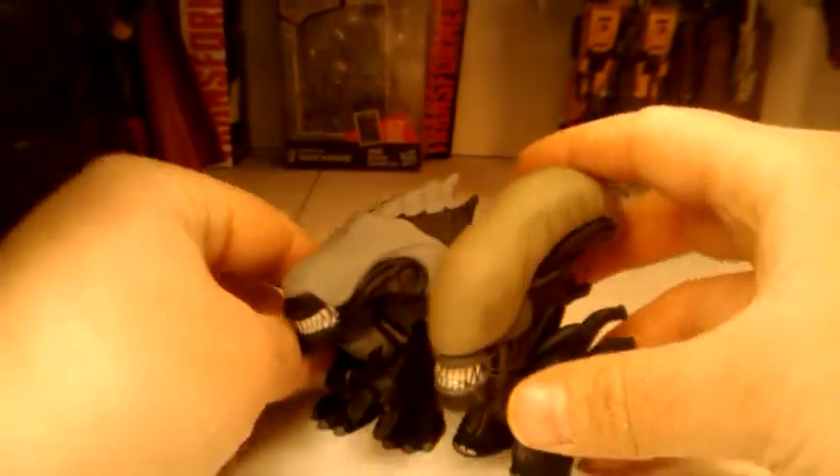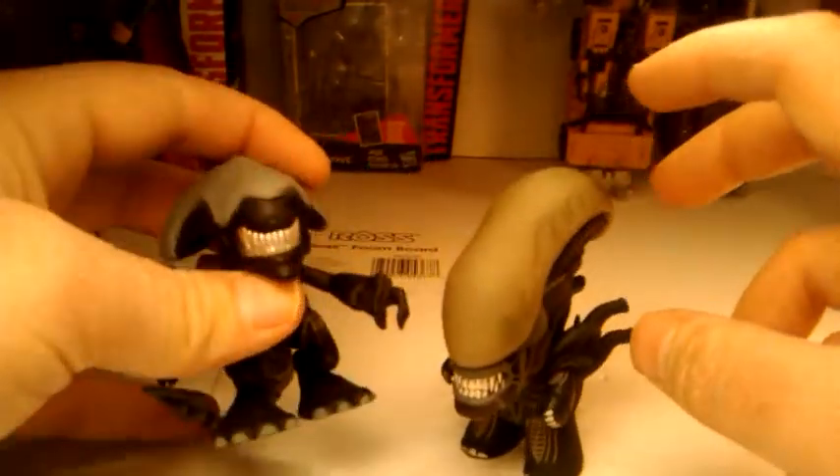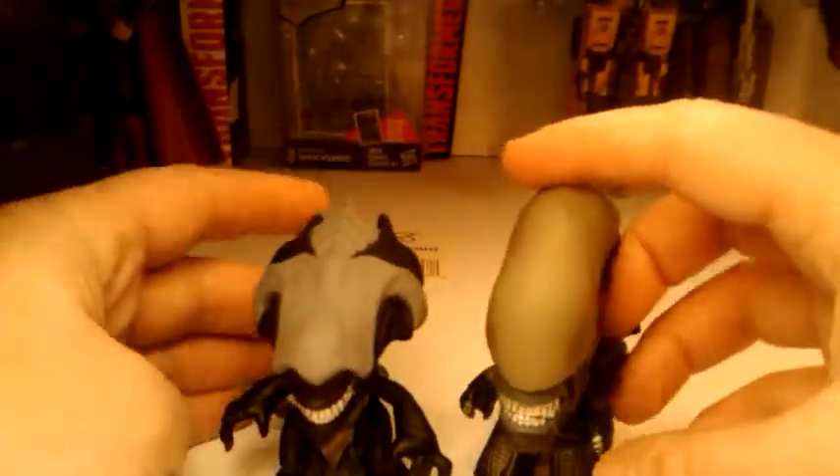Looking at a comparison here — he's a little bigger than the other guy. This one's $10.99 and this one's $7.99, so it definitely shows.